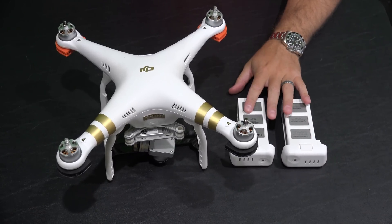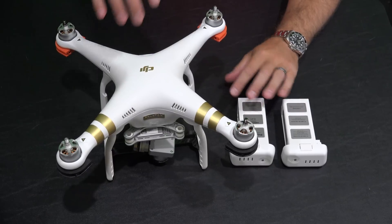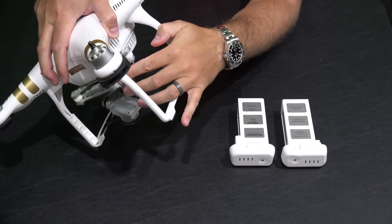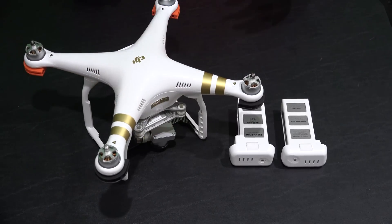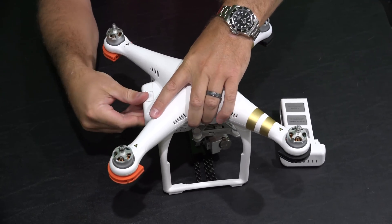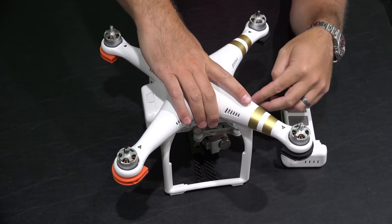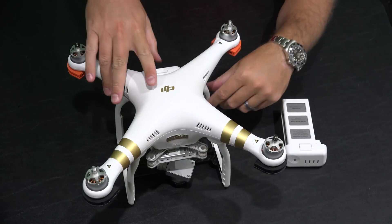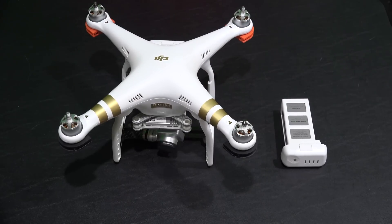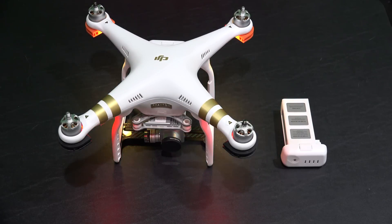After you've updated your firmware, keep your micro SD card inside of the Phantom 3 with the firmware update still on it, and then put in your next battery. We're going to put this battery in, power it back on, and it's going to start making its noises.